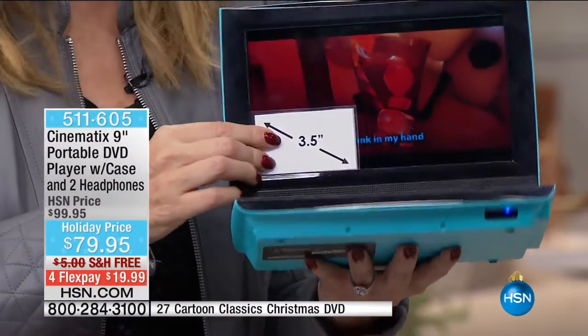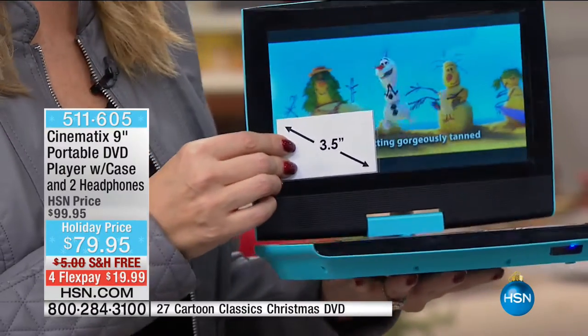And this is the big one — this is that nice, big, gorgeous, glorious nine-inch screen. And here's what I love about it.